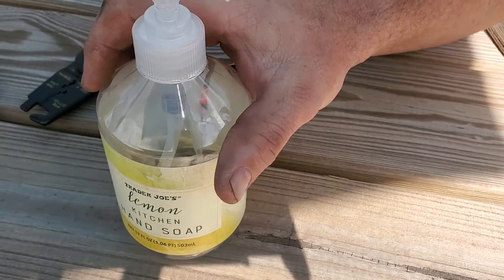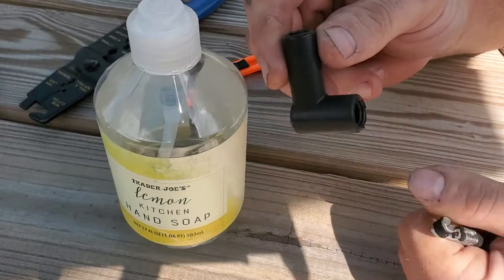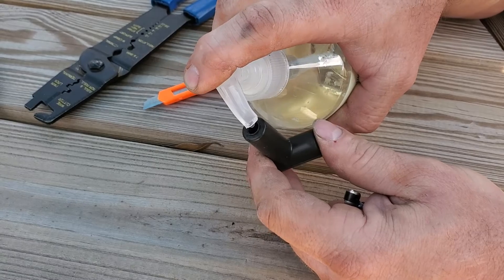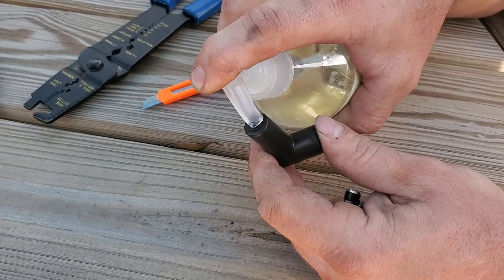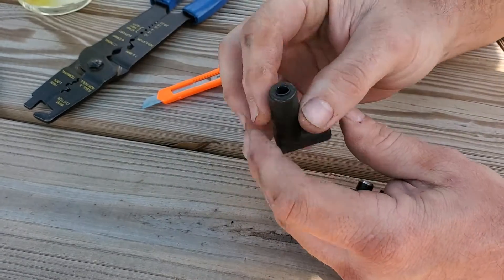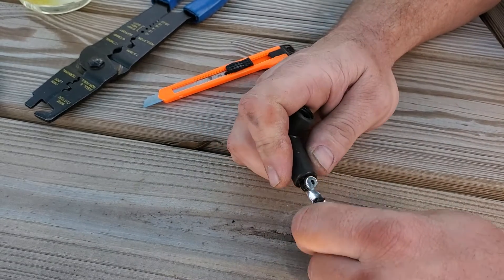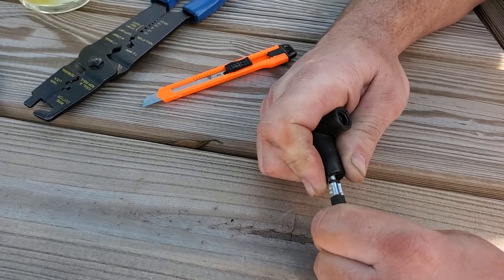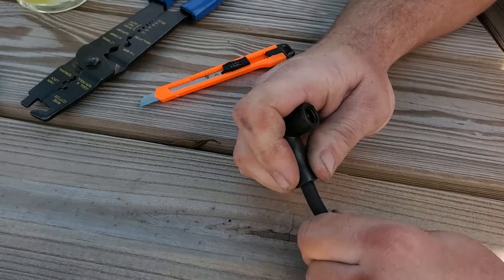Take a little bit of hand soap and drop it in the boot. That'll help this slide in, and it won't mess with the conductivity, it won't make it corrode, and it'll dry up.